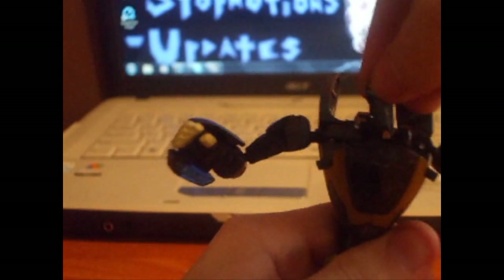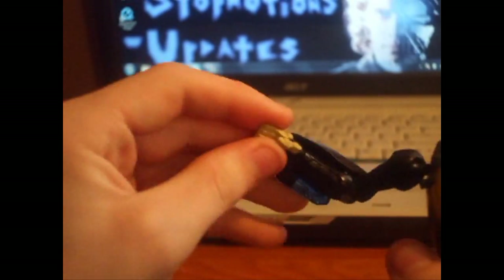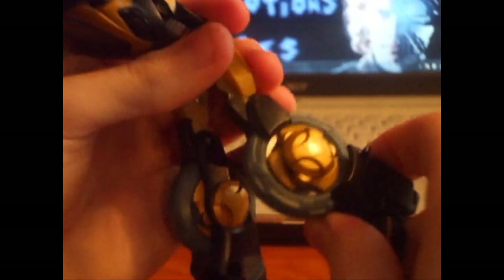Articulation: head can go forward and back two parts, rotate through 60 degrees. Shoulders rotate all the way around and go outward. Rotate at the elbow, go up and down at the elbow on a ball joint. No waist articulation — well actually there is, goes up and down and rotates through 60. Legs fold forward and back, in and out, bend at the knee, bend at the lower leg too, and feet on a ball joint.